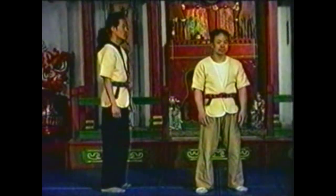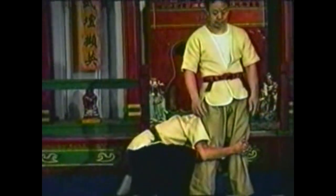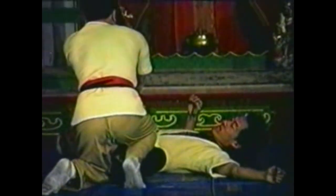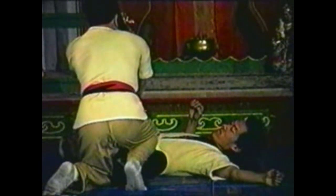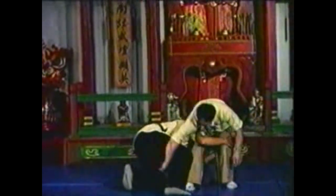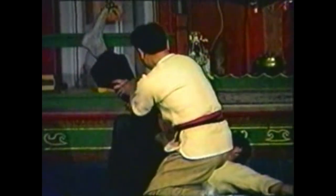To counter your opponent grabbing your legs from the side, grab his knee with your closest hand. Lift his leg to take him down. Sink down with him and control his other leg with your leg. Once your opponent is down, you can grab his knee and twist his hip or place your knee in his groin.